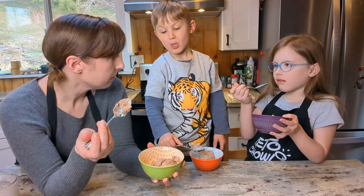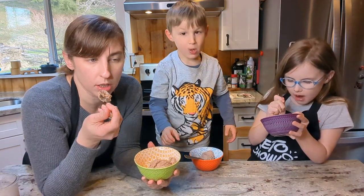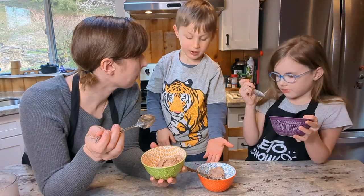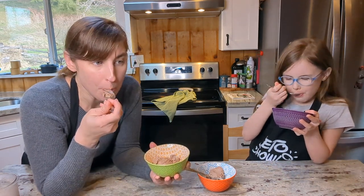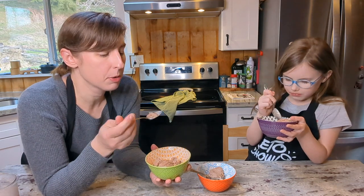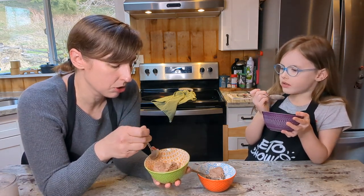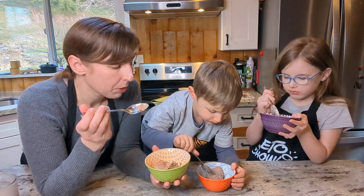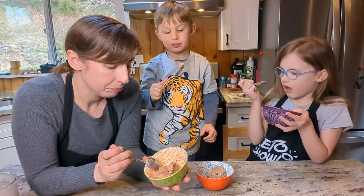Mmm. I can taste the peanut butter — it's almost like the peanut butter is stronger than the chocolate flavor. I just taste Reese's. What do you think? Good. I could eat this all day. Is it all you dreamed it would be? Yes. What would make this better? Nothing. I was thinking like adding in chocolate chips or ribbons of peanut butter. We gotta experiment with the add-ins, maybe on a different video. Oh my goodness, it's so good.